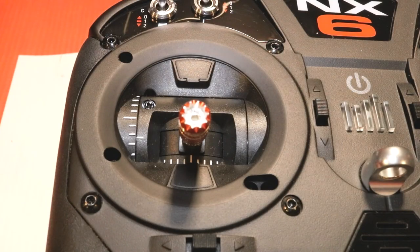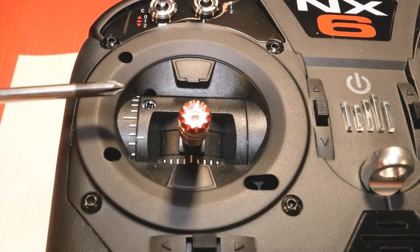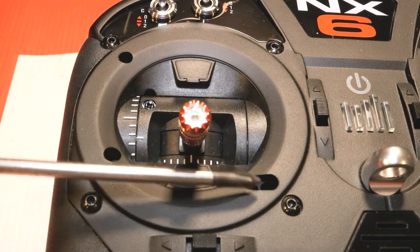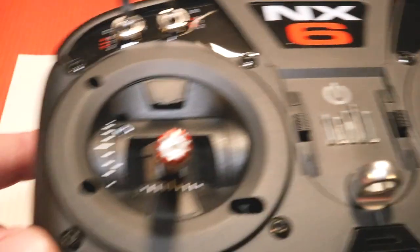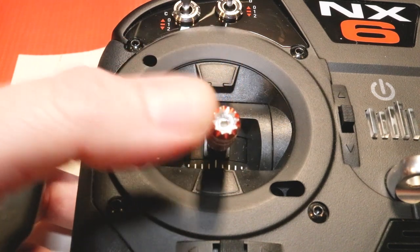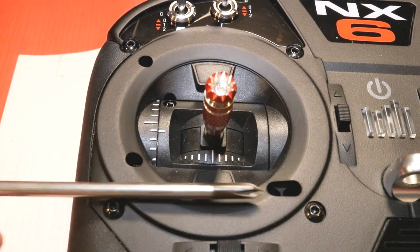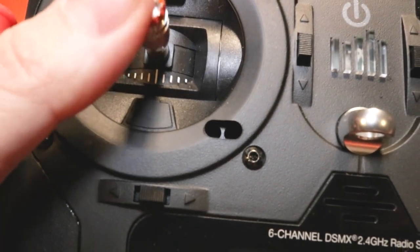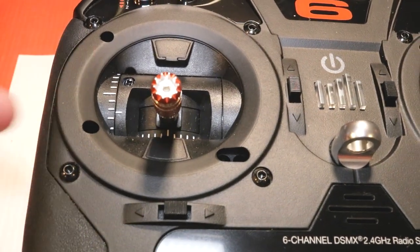Let's get a quick look at what all the adjustment screws are. On the face of your transmitter there are four holes — one here, here, here, and here. The other side is essentially the same thing but mirrored. This is traditionally the left-hand side, which is your throttle gimbal if you're running mode 2. This hole actually houses two screws that are for the throttle tension and ratchet, and we'll go over that in more detail in a moment.